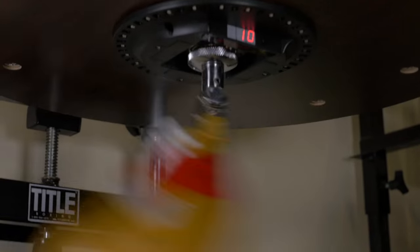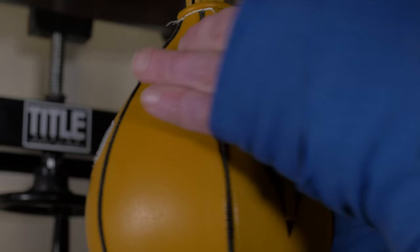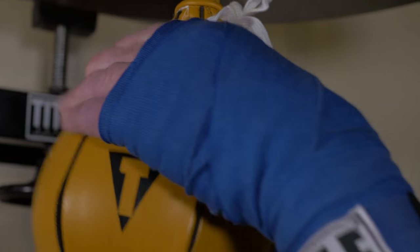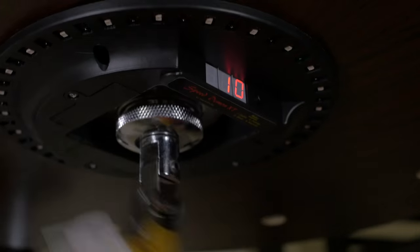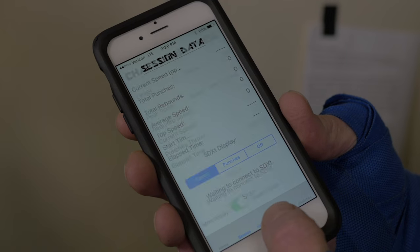The Speed Demon, however, is different. It measures and counts the number of strikes you perform on the speed bag. You simply attach the sensor ring to your platform, adhere the stickers to your bag, and accurately track the number of times you hit your speed bag.